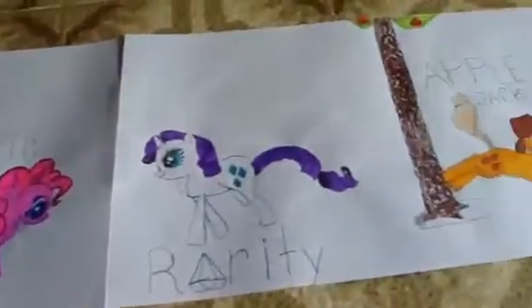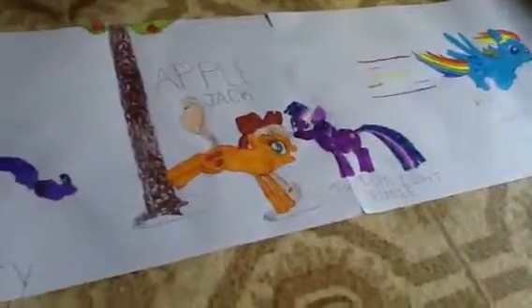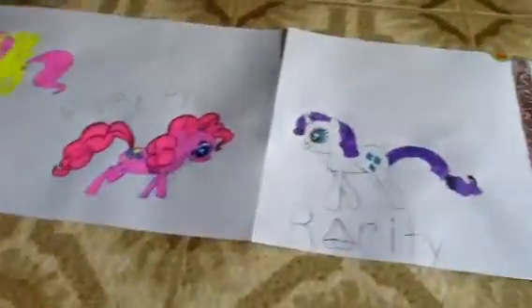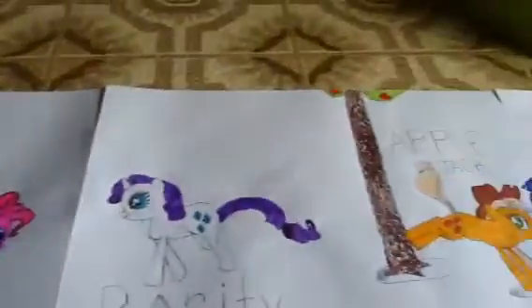Hey guys, it's Taylor here and today I'm going to show you my drawings I did of My Little Pony. I used to never like My Little Pony, but now I started to kind of like it because I started watching it and I wondered what it was like. So I'm just going to show you around this and then I'm going to start drawing backgrounds, but not in front of the camera because that will be a little hard for me. So let's get started.